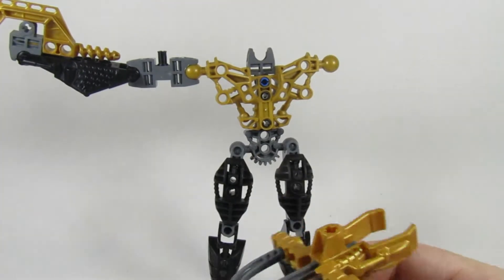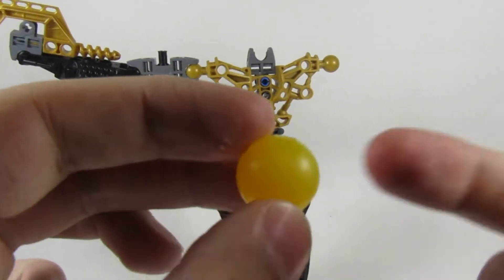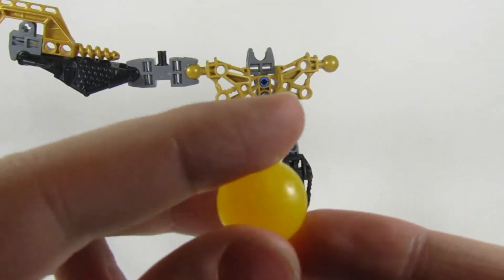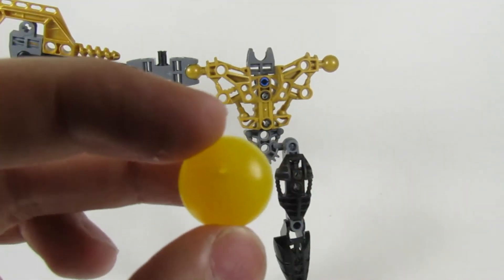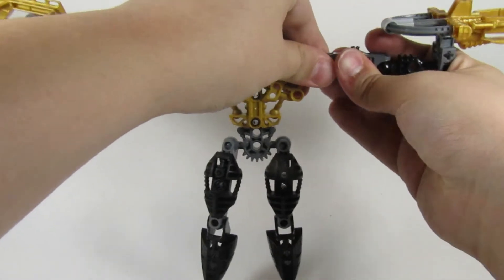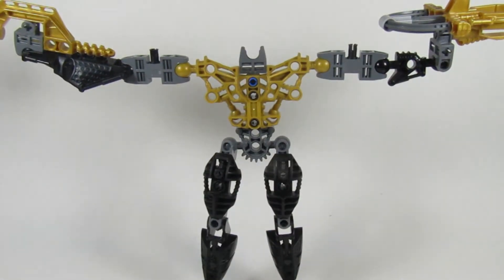I guess you can't — I said this in the video of opening it — it just came with a random Zamor sphere, so it's not green. It's just this yellowy, goldy kind of color. But it doesn't bother me that much. Zamors are literally a dime a dozen. At least I think literally.